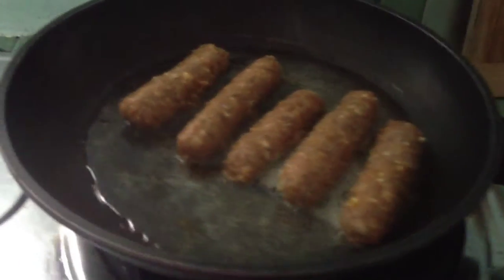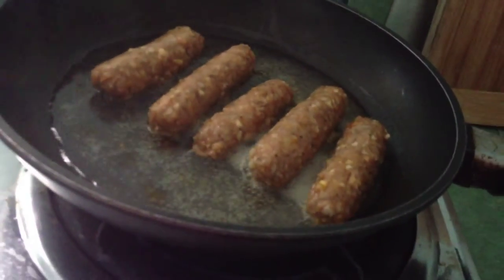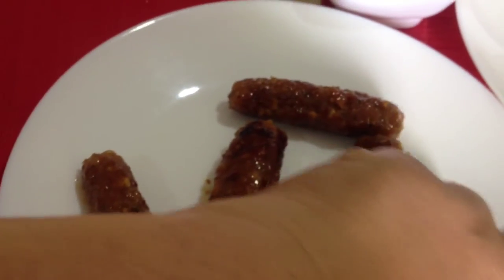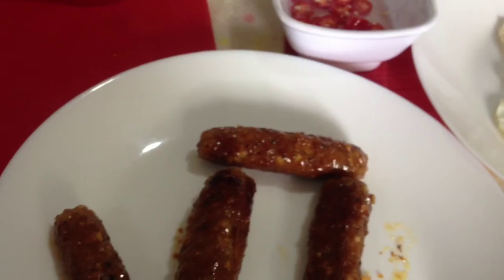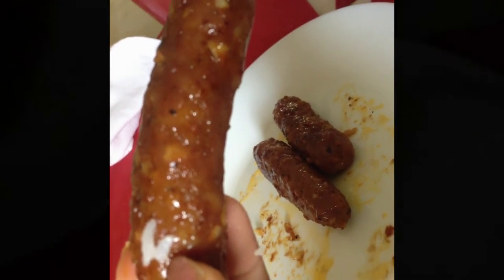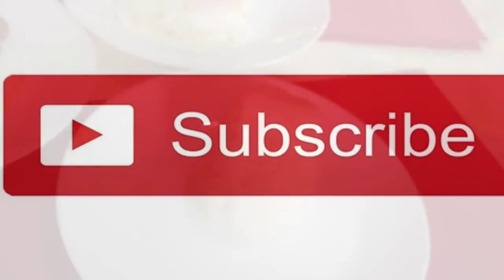Guys, look at my longganesa — ito na yung longganesa ko na ginawa kagabi. Hi guys, this is my finished product longganesa guys, luto na ito — ito yung breakfast ko. Taste muna tayo guys. This is super yummy guys, you can try this one guys and for sure your children will love it because this is a super yummy longganesa guys. Yummy! Okay, thank you for watching, bye bye!